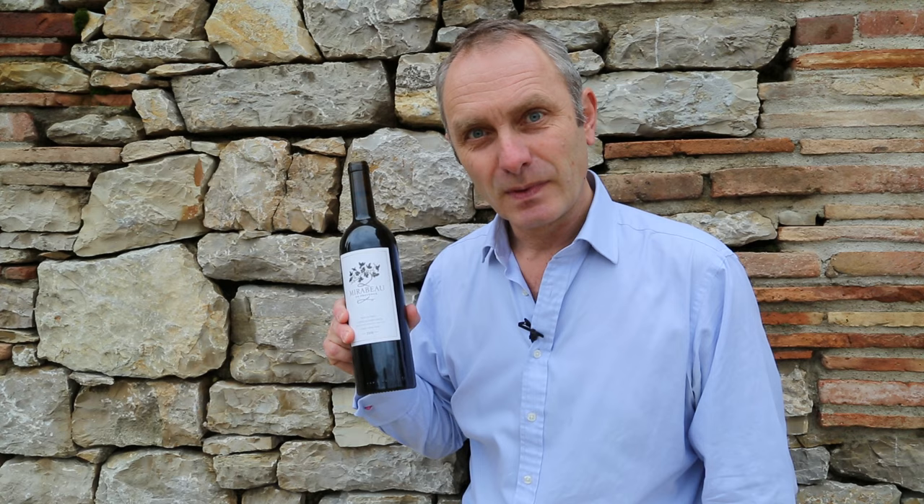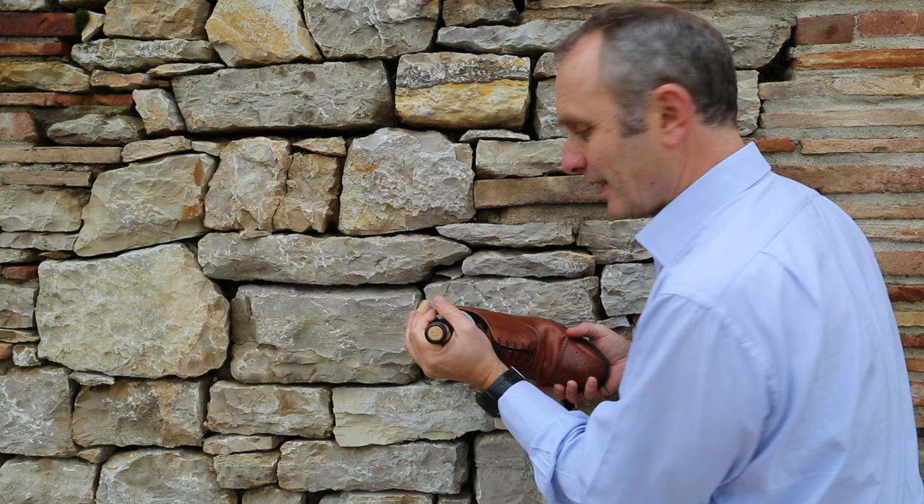Secondly, you need a pair of shoes — just one will do it. Bottle of wine, a shoe and a wall. Place the bottle in the shoe and start banging.